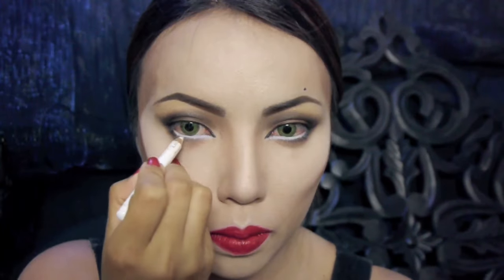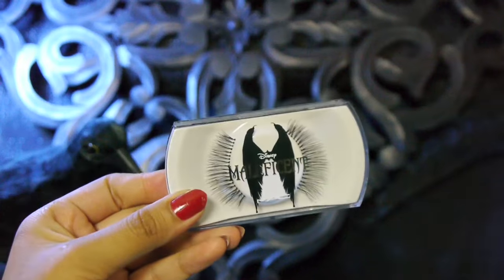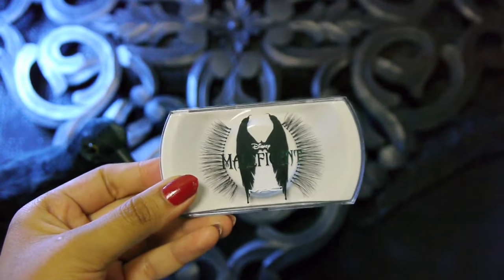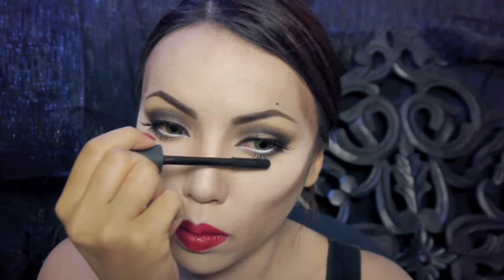I already have my green color contacts on and now I'm gonna apply white on my waterline to widen my eyes. Then to instantly glam up my eyes, I'm gonna take Disney's Maleficent eyelashes and using a pair of eyelash tweezers, I'm just gonna glue them really close to my upper lash line. Last but not least, I'm gonna apply a black mascara to blend my real lashes with the falsies.